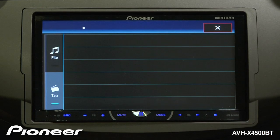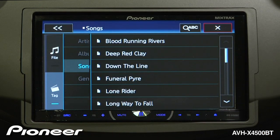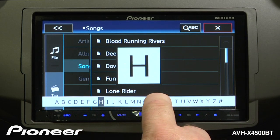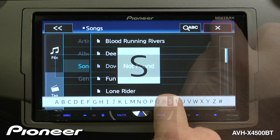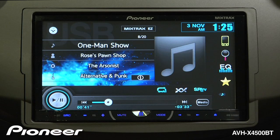For example, I can touch the magnifying glass and search for songs. Also, if I want, I can touch the alphabet button and search by alphabet. And I can go back and touch the screen as well to search for songs.